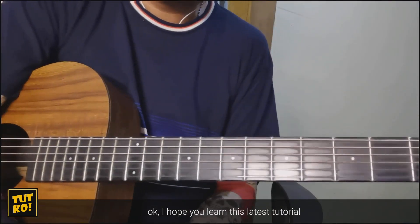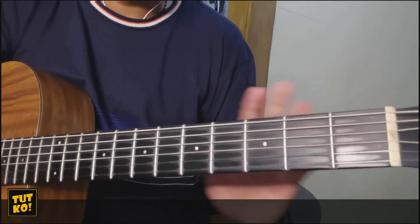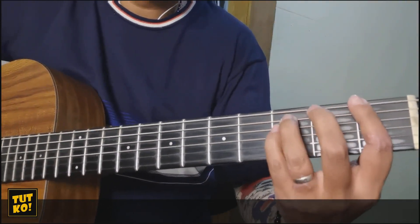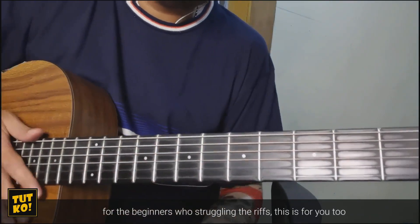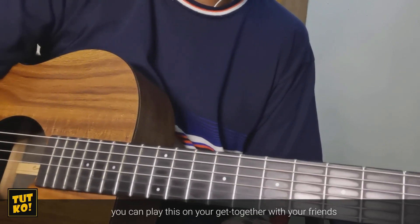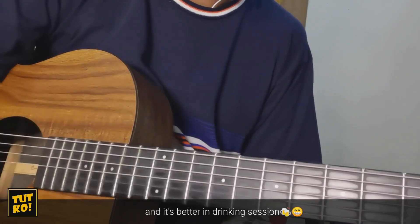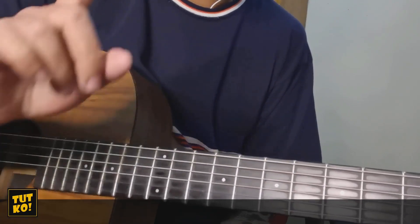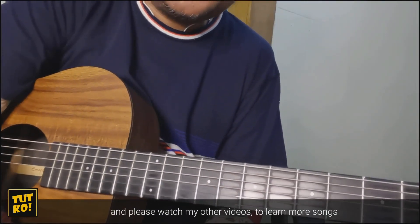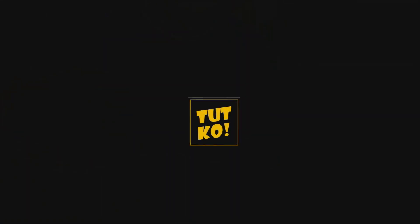Okay, sana natutunan nyo yung bagong tinuro. Medyo mahirap sya — may mga riffs — pero tinuro ko rin naman yung mas madaling paraan, yung strumming, in case na hindi nyo pa kaya yung mga riffs. So pwede nyo syang strum na lang. Para sa mga beginners na hindi pa kaya yung riffs. Para mas design nyo yan. Pwede nyo nang gawing guide to sa get-together ng barkada, o kung nagbabanda ka. Huwag kalimutan mag-subscribe at i-hit ang notification bell at panoorin nyo pa yung iba kong video.